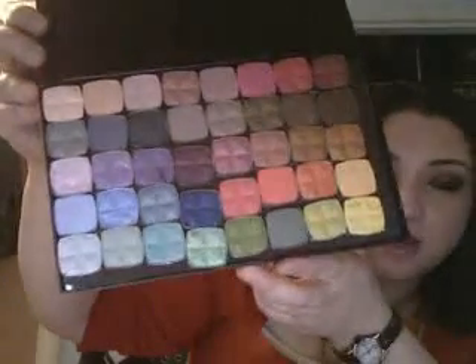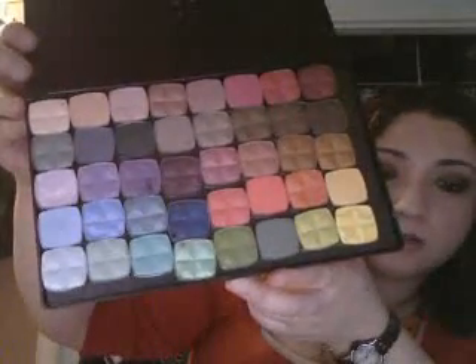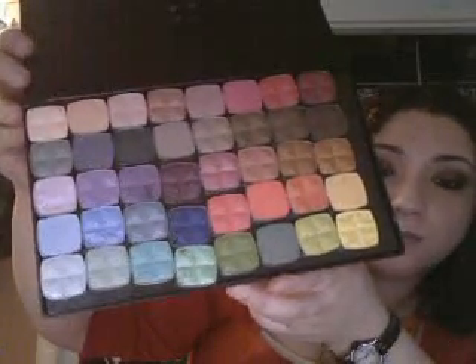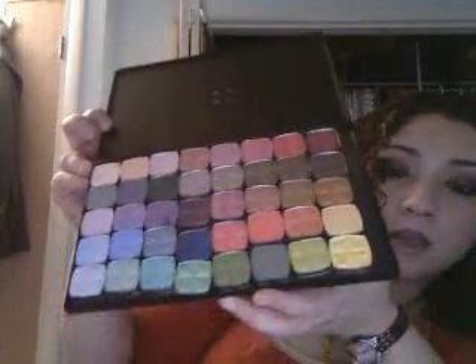Isn't it pretty? I think I'm gonna glue them down — you can see the green one and the blue one kind of shifted. They're all stuck because of the magnets, but I need to do something about that because it's driving me nuts. But yeah, there are 40 eyeshadows in here.